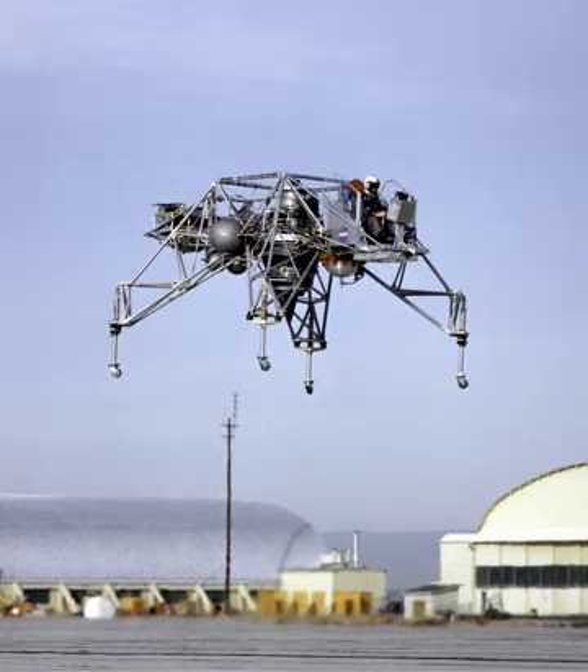Variants: CF-700-2B – Baseline aft fan CJ610 variant rated at 4,200 lbf for takeoff. CF-700-2V – The 2B modified for continuous vertical operation on the Lunar Landing Research Vehicle and Lunar Landing Training Vehicle.